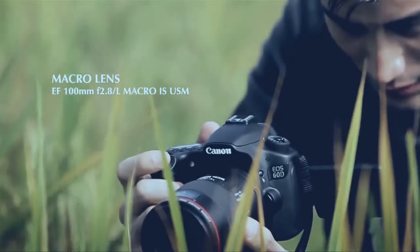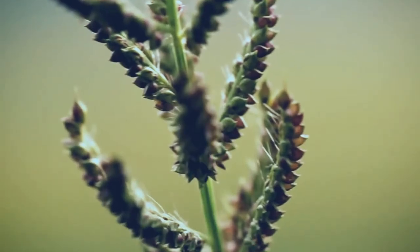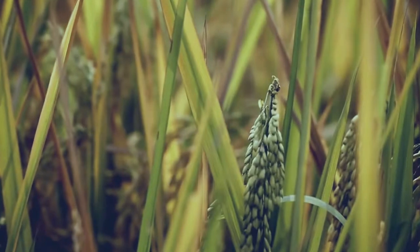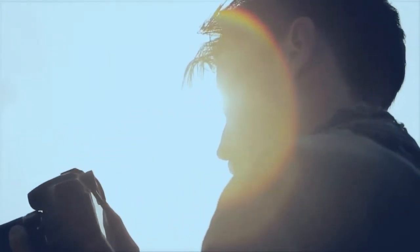With the Canon EF 100mm macro lens attached, taking close-up shots couldn't be easier. Its built-in hybrid image stabilizer offsets linear and rotational shakes, letting me capture the finer details of nature's treasures.